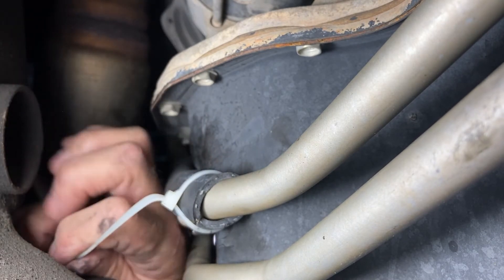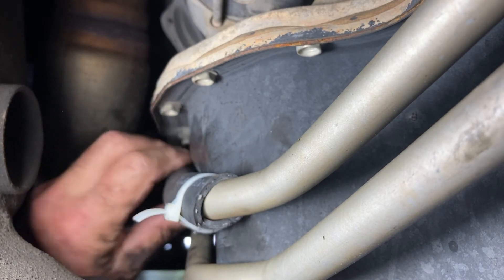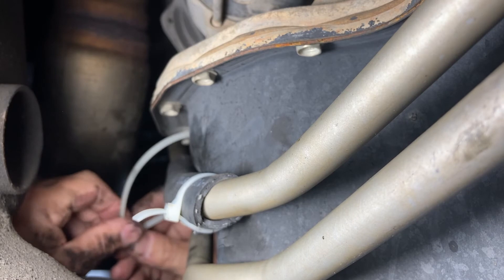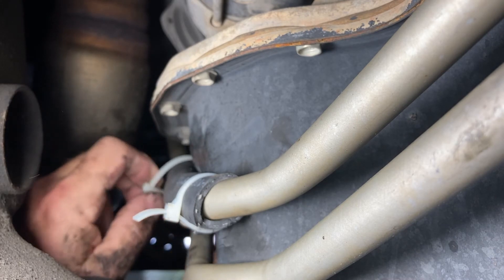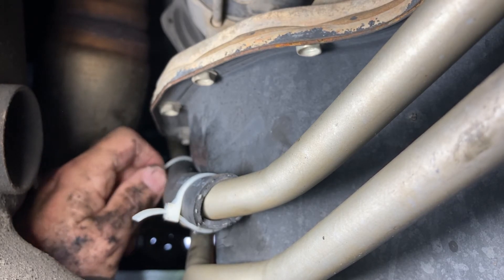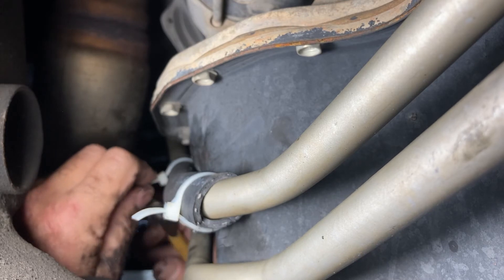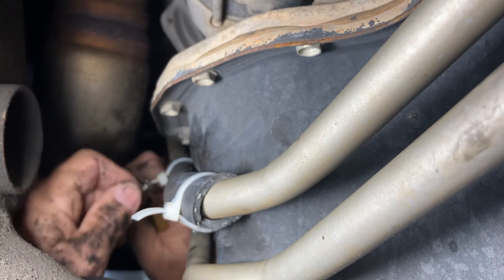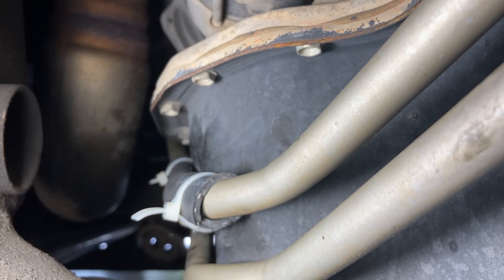And I'll cut the excess off here. Put another zip tie towards the back — nothing fancy, just temporary. I think they do sell hoses. They say that these are known to leak. But at 211,000 miles and 14 years old, I'm not too worried about putting those specialized high pressure hoses on it. They're all braided rubber hoses. I've got my money's worth out of these hoses, so I'm not too worried about it.